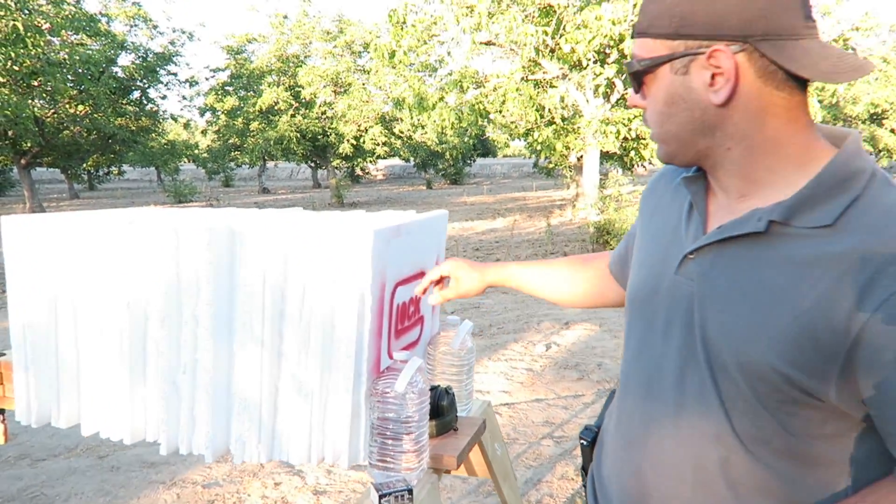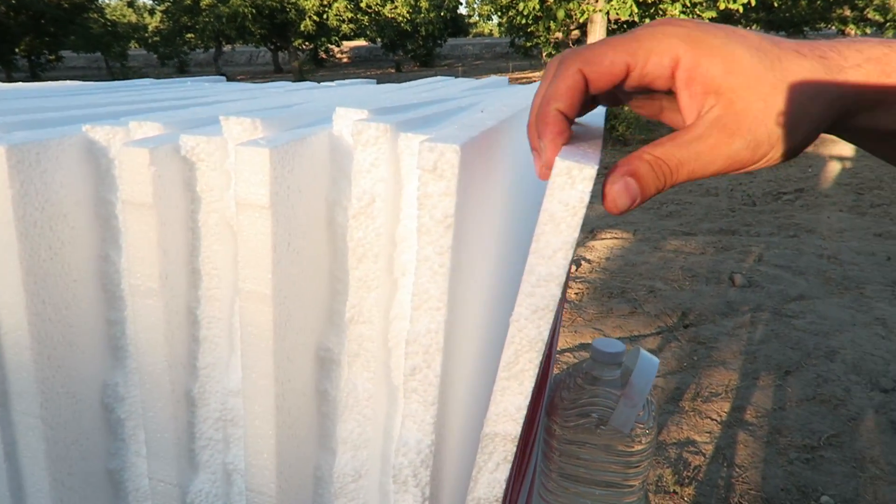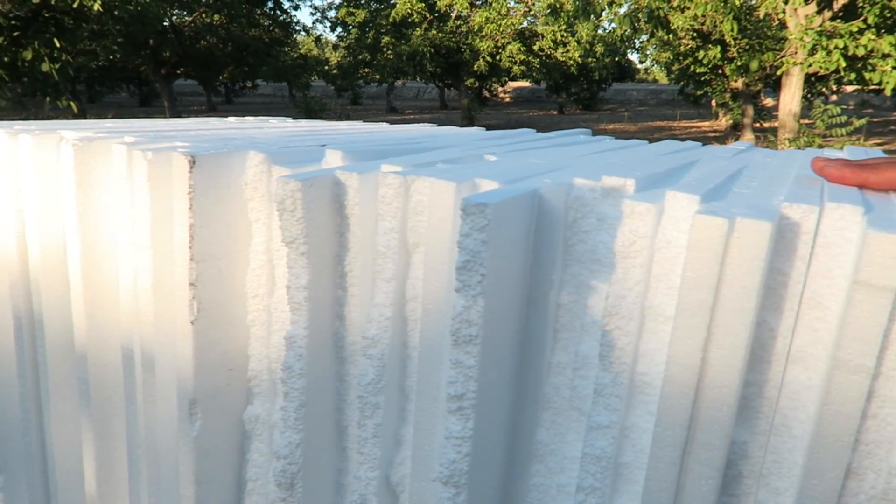What's up guys, welcome back. Today I'm gonna go ahead and shoot styrofoam. I got 54 panels lined up, they're about three-quarter inch thick. They were in a larger panel — I cut them into small pieces — and we're gonna shoot them and see how many of these it takes to stop a bullet.